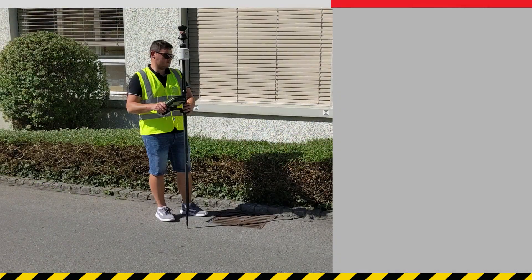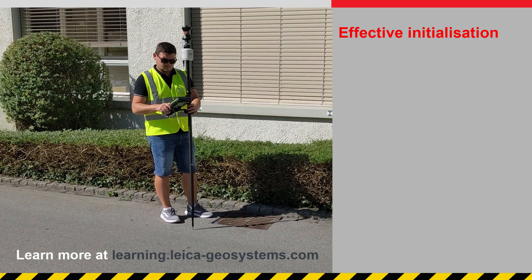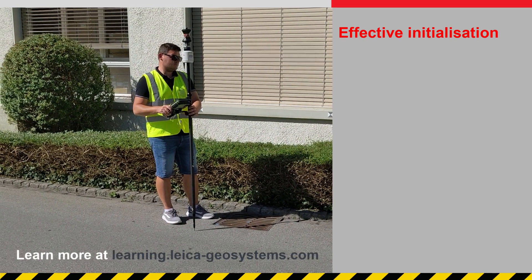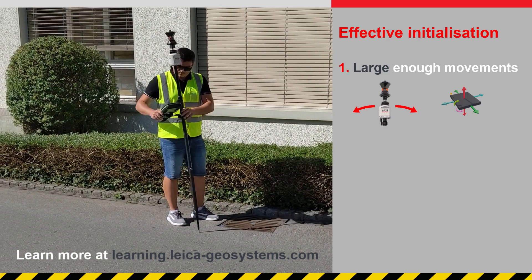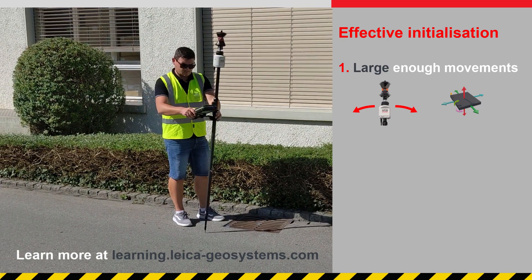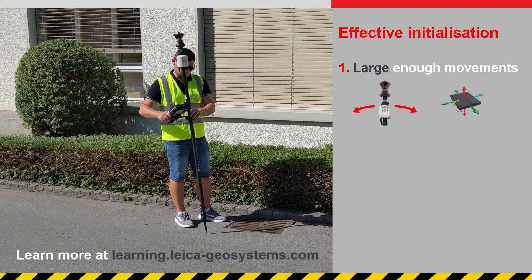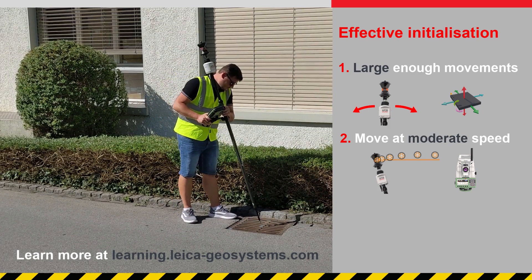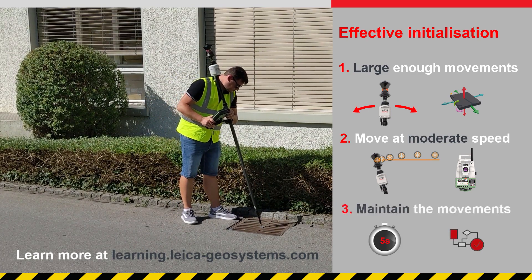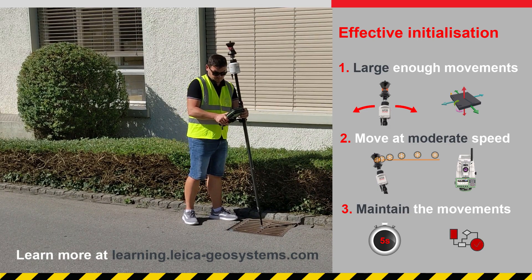To summarise, the most effective way to get the AP20 initialised is as follows. Make large enough movements so the AP20 can measure enough acceleration and the total station can measure a good spread of positions. Make the movements with a moderate speed so the total station can track the prism. And maintain the movements for a few more seconds so the initialisation can be strengthened.